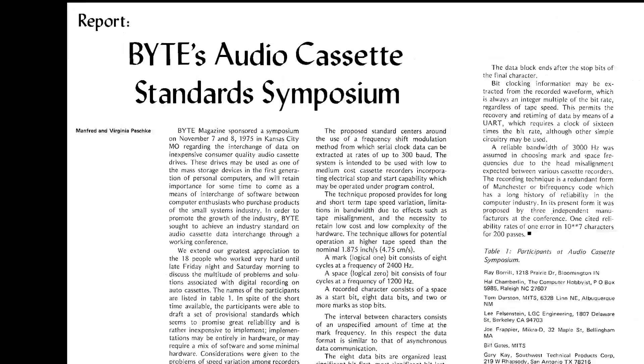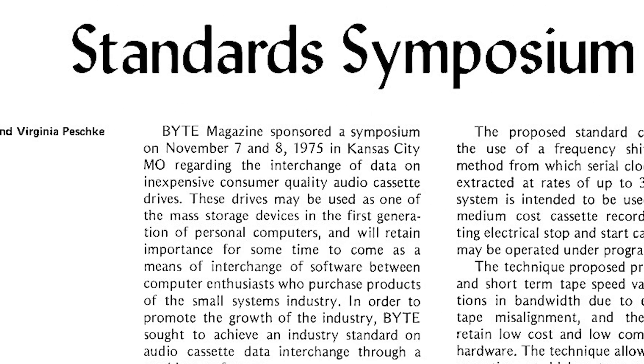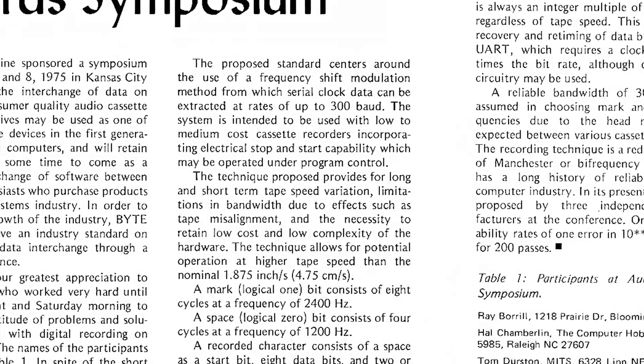Reading through the article, we find the requirements the standard should meet. The main goal was to create a standard designed to work with inexpensive equipment available to all consumers. Further in, we find the key technical details: data will be modulated using frequency shift modulation, also known as FSK.